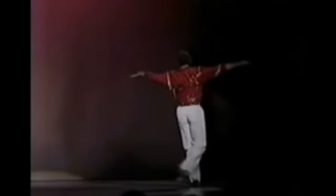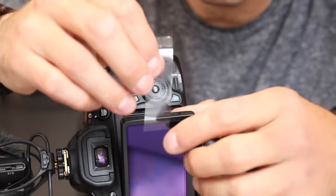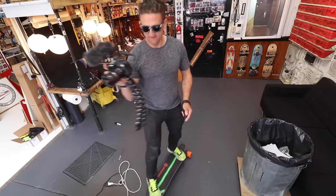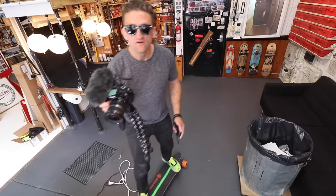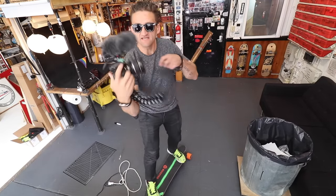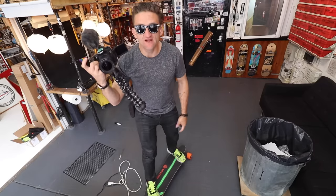Everything old is new again. Quick pro tip: if you take a piece of scotch tape and carefully make a little pull tab on the screen, then when you've got the boosted board controller in one hand and the camera in the other and you need to flip the screen around, you can just pull it with your teeth. Makes things a lot easier. If you're curious about any of the other gear I use, it's all linked below.